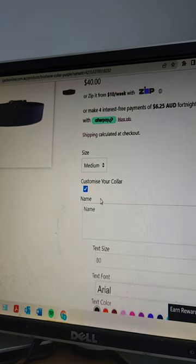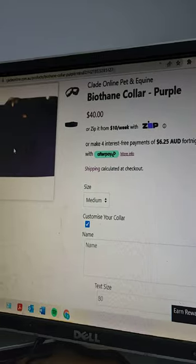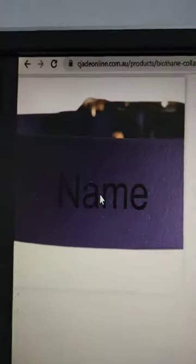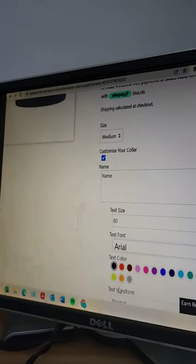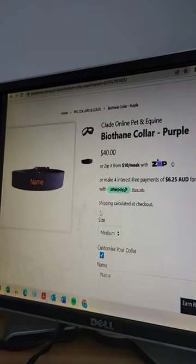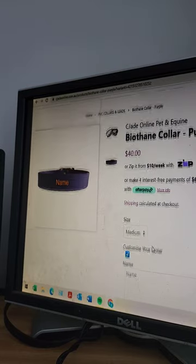I'm going to check that option and what this does is it will actually bring up a live preview over here. I'll change the text color so you can see it a little bit better. Let's go orange — and you can actually see here your preview will come up on your collar.